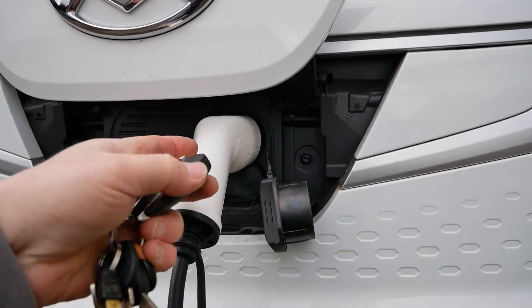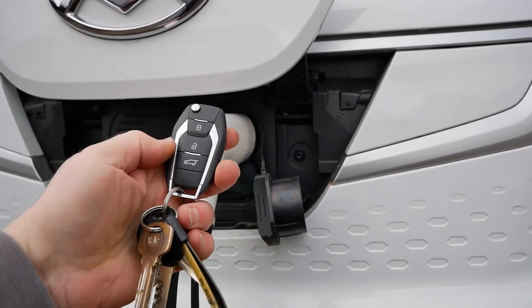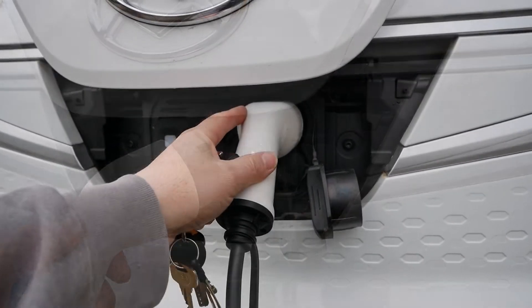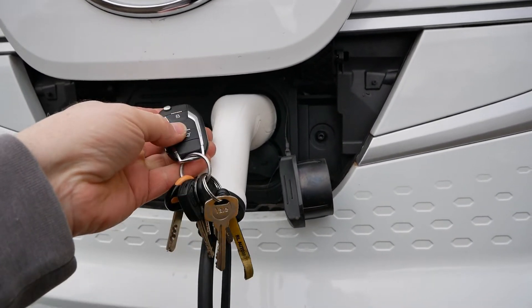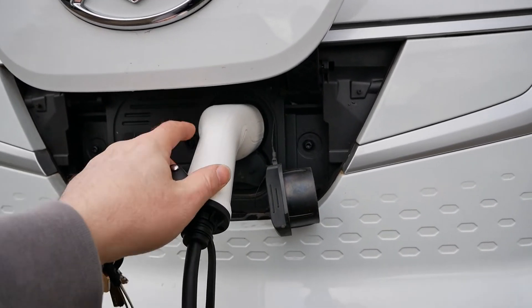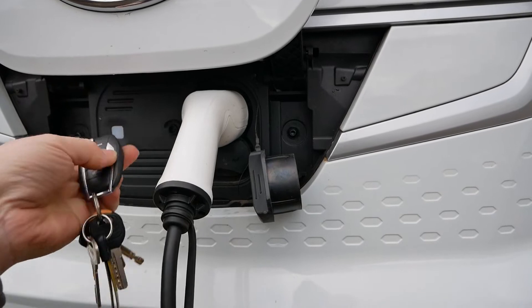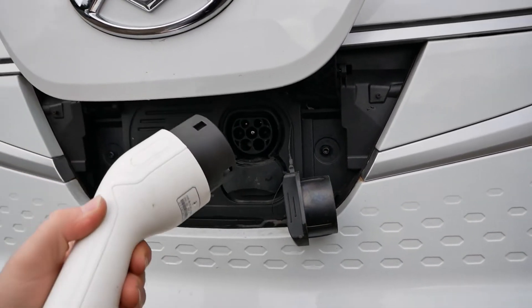The locking of the cable is simply done via the central locking. When you come to release your charging cable, you just need to unlock the vehicle and you'll hear the little pin slide, then you can pull that out. You need to do that within a few seconds — if you take more than a few seconds the vehicle is going to lock itself again and continue charging. So if you can't get the cable out, just press unlock again and then you can remove it.